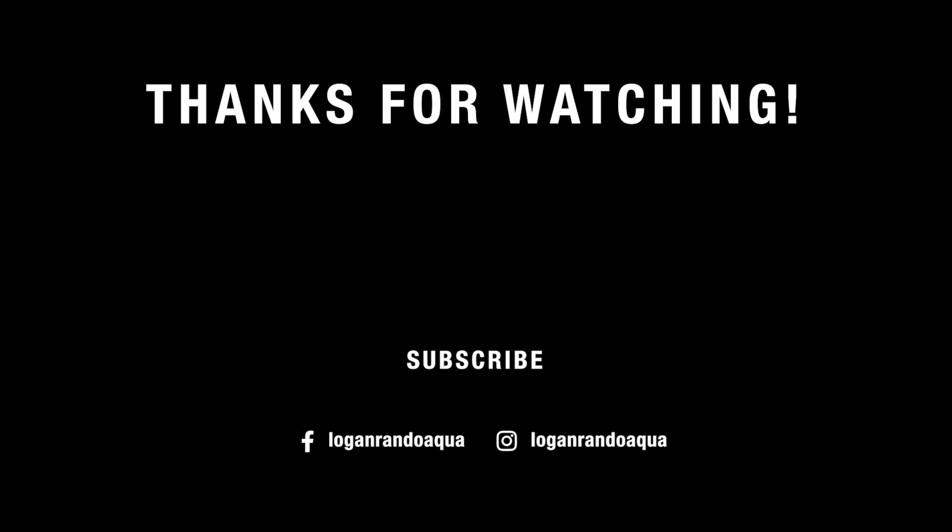That'll be linked down below in the description if you'd like to pick one up for yourself. I'm super happy I discovered it, because it's those little one to three percent changes that make your maintenance life easier that I think just improve this hobby so much — you always want it to be pleasant and relaxing and never too much of a chore. This has been Logan with Logan Rando Aquascaping, and I will see you guys and gals next time.